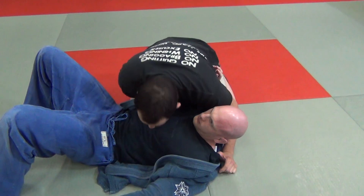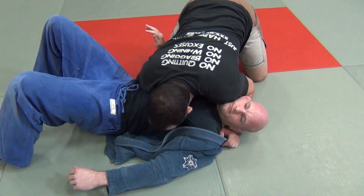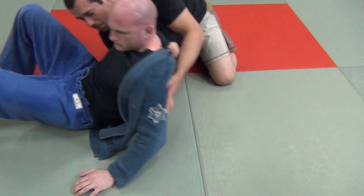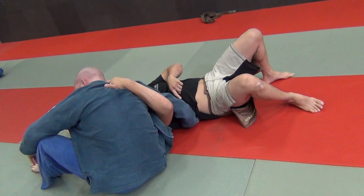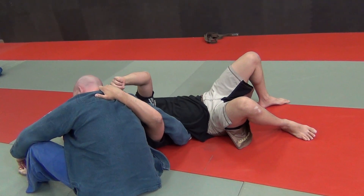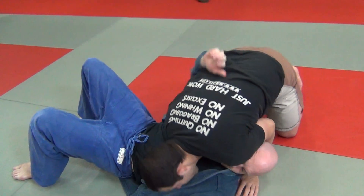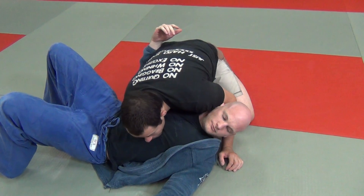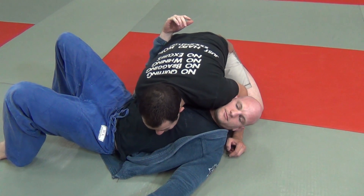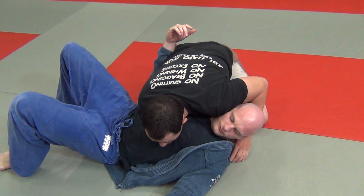We've got to isolate the near arm. The way I'm going to do this is brush this arm and get a grip like this. I'm going to have him sit up so you can see it from the other side. I went from this side here and four fingers are inside the collar. Four fingers in the lapel, thumb outside. Once you've got this, this arm is completely locked in there.